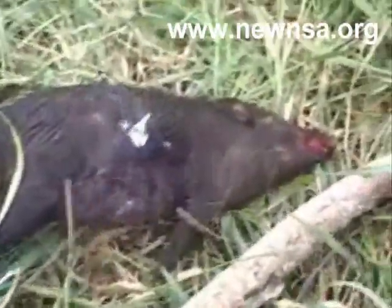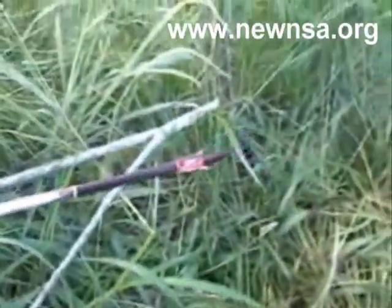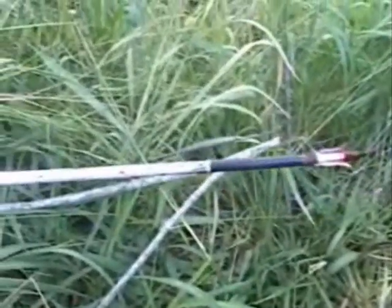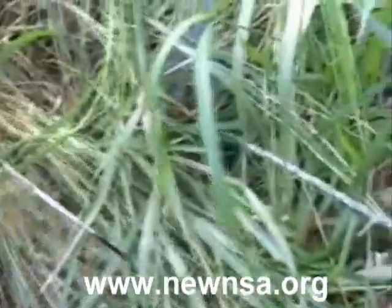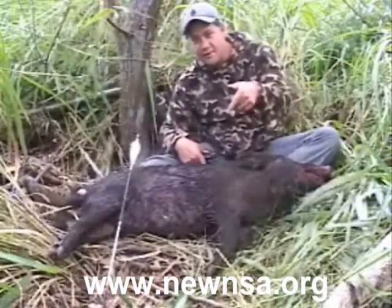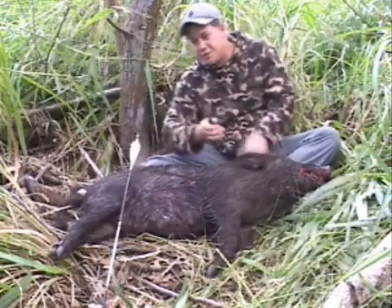I think we got a good shot. Let's pull out this arrow. Wow — that Grim Reaper mechanical did the trick. Got about eight inches of penetration. I got that white marker on there so I can see the penetration I'm getting. As you can see, we got our hog down. Chief AJ Hunting and Fishing Slingshot did its job.